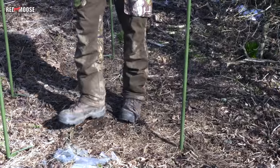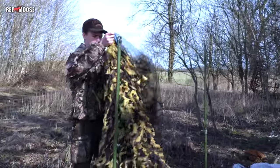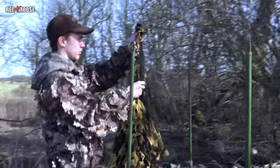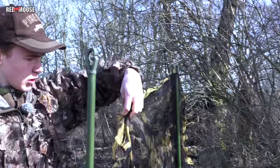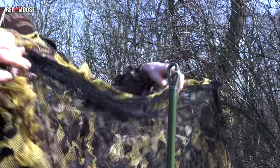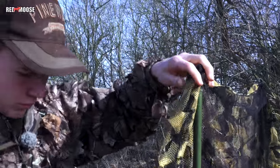As you will see further on, the blind Oliver is building now isn't the same one that Oliver and Fredrik are hunting from. This is because when we filmed this occasion for the hunt, I messed up some settings in the camera and in the drone that we filmed the blind from later on. So Oliver and I had to go out a couple of days later to do some retakes. Anyhow, I hope you will get the idea of how we build our blinds.